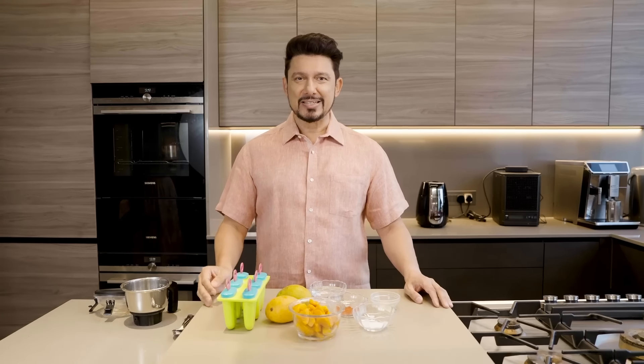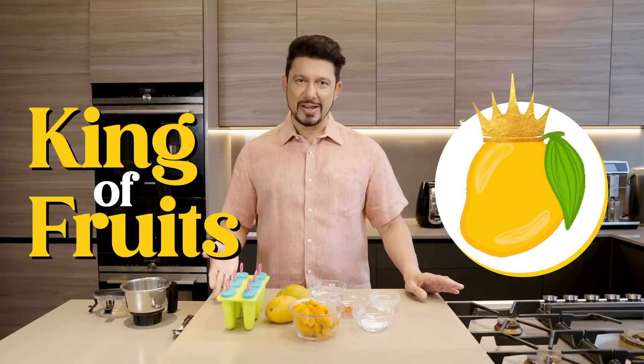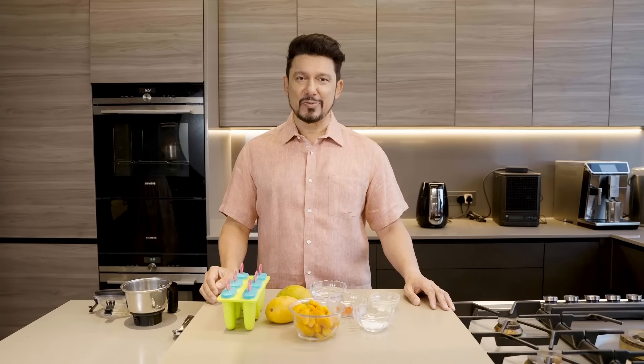It's aam season in India, and with all the heat you have to tolerate, at least there is a byproduct — which is the king of fruits: the hapus, or Alfonso mango in Mumbai, and then the thousand other varieties you see all over India.